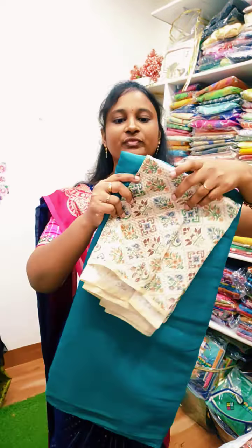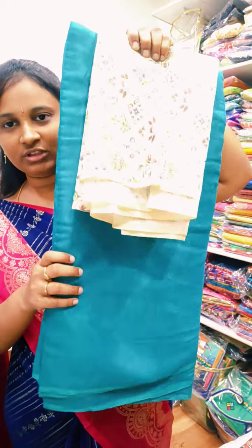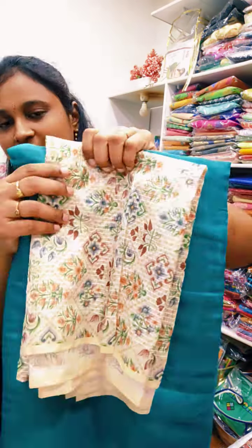In this video, we will see the next colors. This is the next color. This is the contrast name.